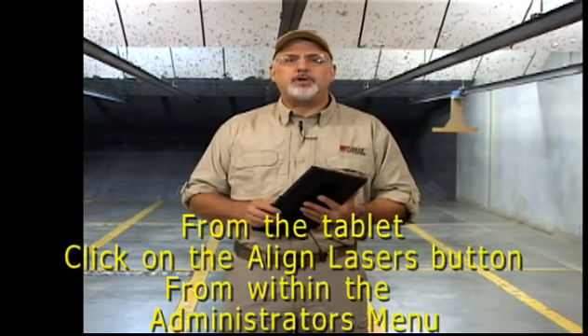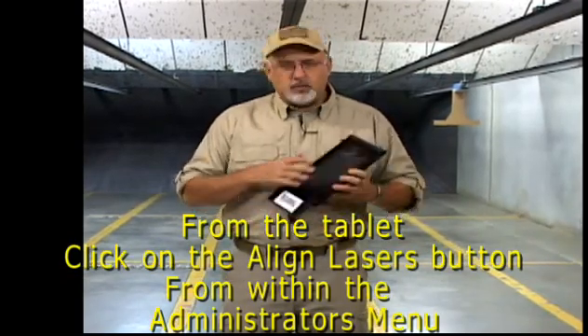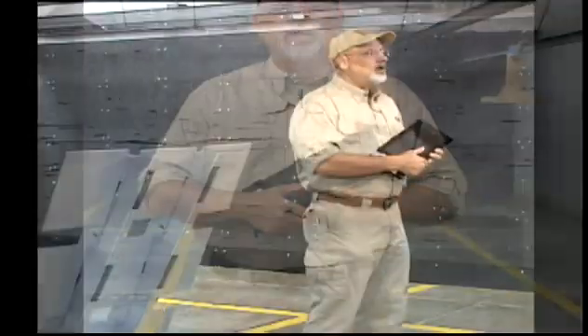Now we're going to have a separate screencast that demonstrates how to do that. But you'll log in, and the Align Lasers will allow you to turn the lasers on for a period of time so that you can align each one of them. So in the next clip, we're going to go through the process of aligning lasers.